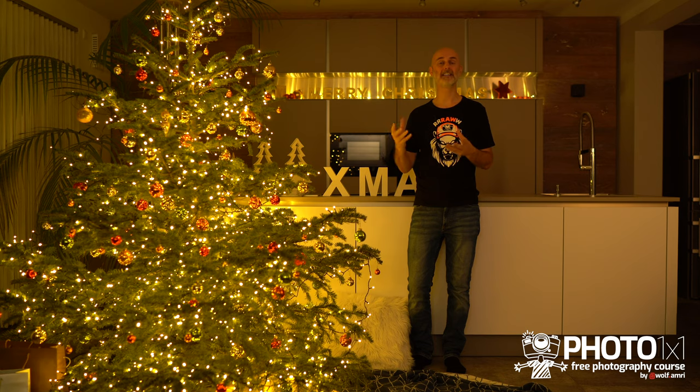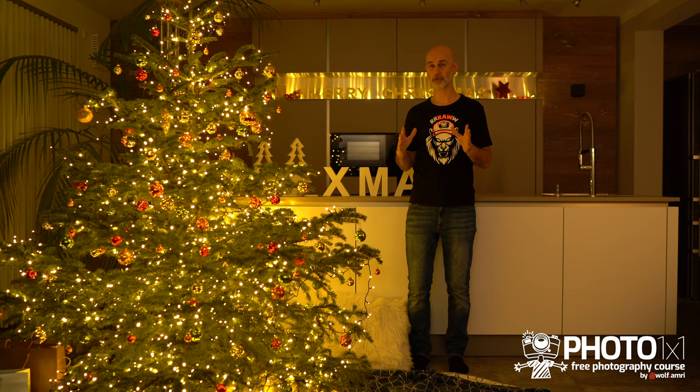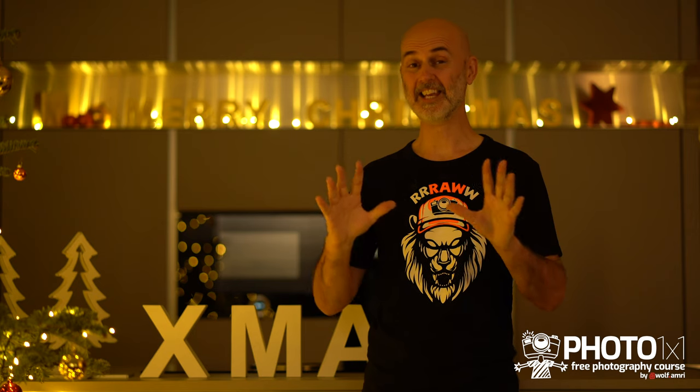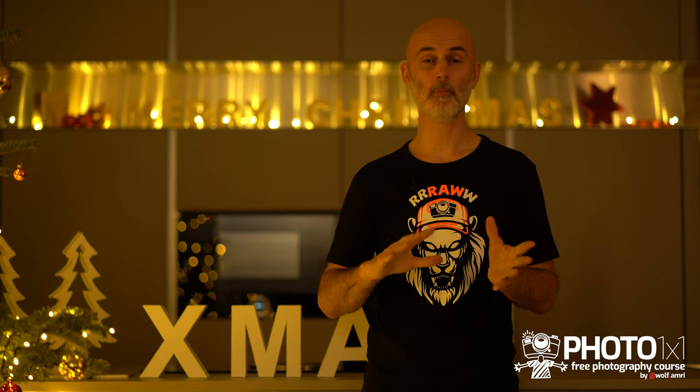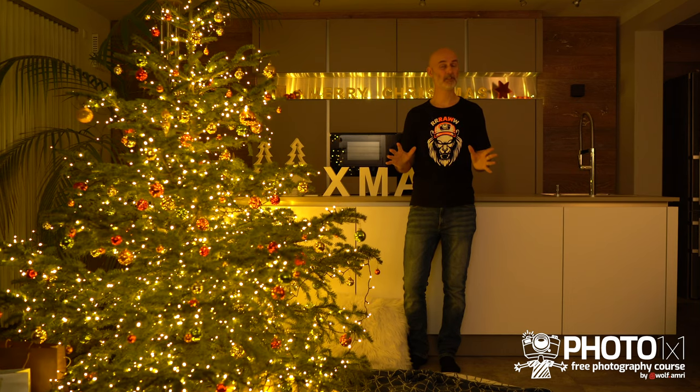One option would be to bounce them off a wall if you have lights that you can turn in a certain direction. That will soften the light and create a much more pleasing image without hard shadows. If you don't have that option you can use a filter to reduce the light output of the lamps. If you have LED lights that don't get really warm, you can use anything that is translucent and will reduce the light output — for example baking paper or this kind of envelope for your kids' school books.